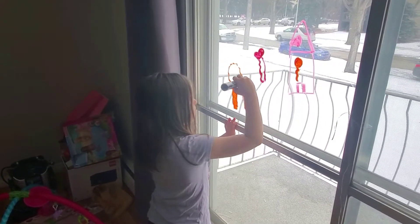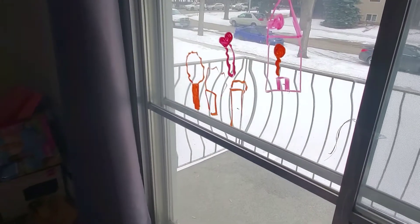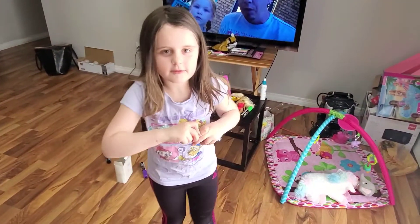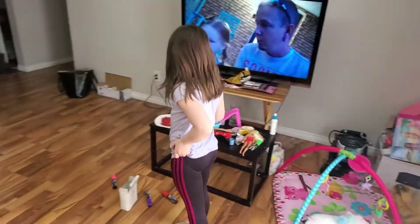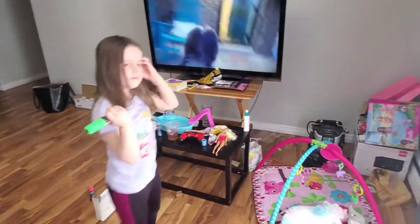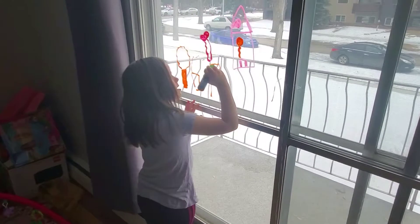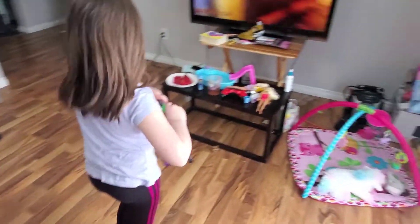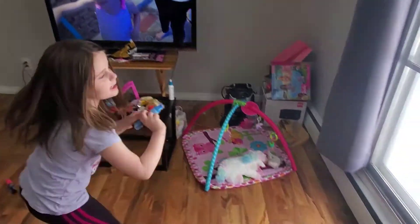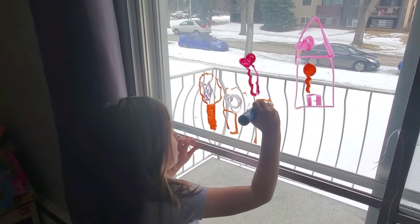We'll get coloring the other ones later. Those are the trees. Tell me in the comments what color we should use. Since the green doesn't work, I might just try it — it might work. Well, the green one doesn't work, so I'm just using that. I'm doing it.